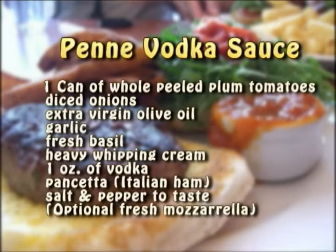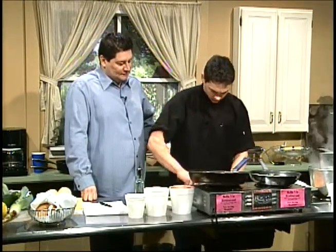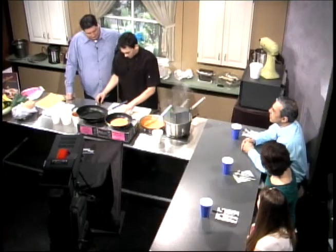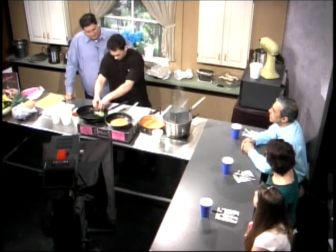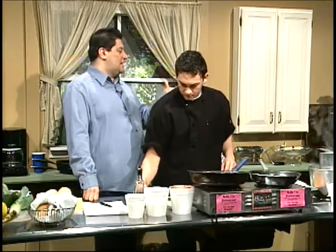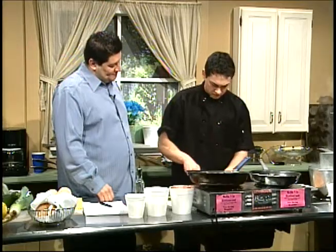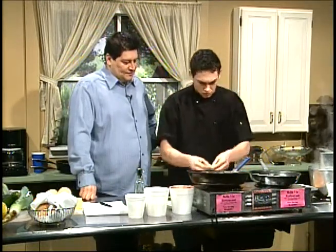I'm going to start off with diced onions. Just a rough chop? You want them small — you don't want big chunks in your sauce. So it's diced versus chopped? Chop is a little bigger, then there's a dice, and then you can mince it to make it really small. You can mince some garlic so small it dissolves in the oil. I'd go with like three, four cloves of garlic.